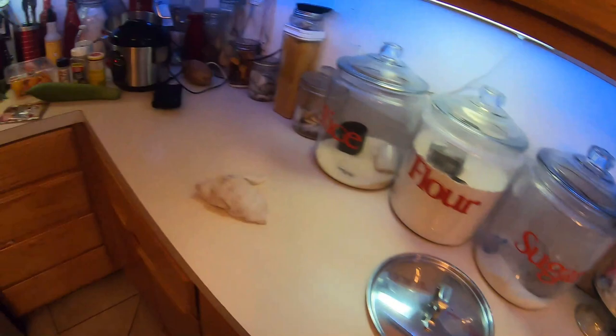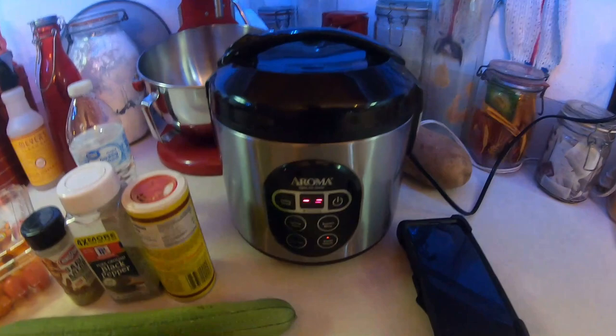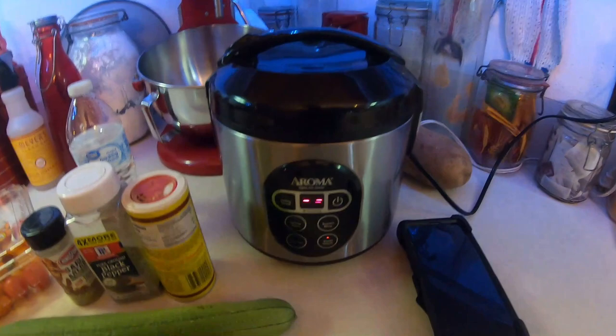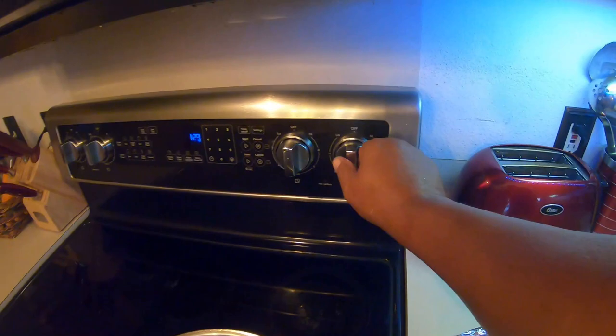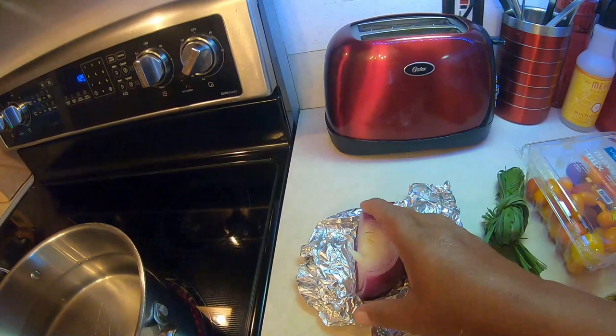Of course I got my rice done already, right here, ready to go. Check that out — make sure you have your rice going. I got my pot right here, let's turn it on high. Got it boiling.